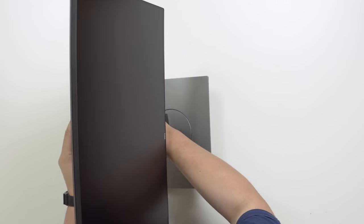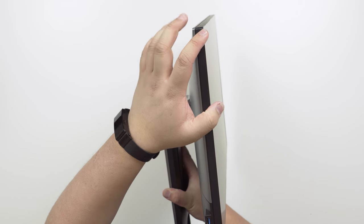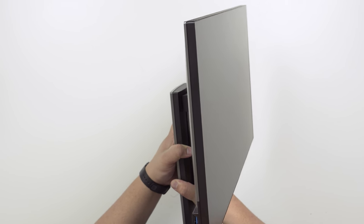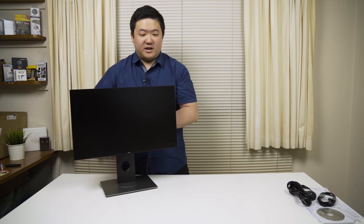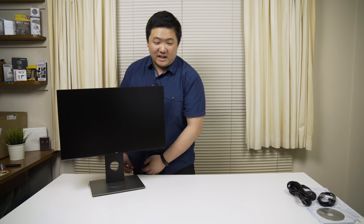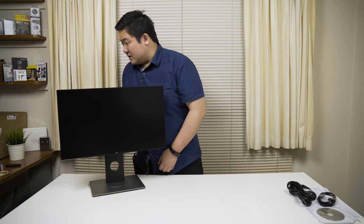I want you to see this — if you can see from here, there's hardly any indent. Pretty much this screen is right up against that border. So this is a really ultra-thin border monitor and it's going to look awesome. At the bottom you've got a really, really small Dell logo.